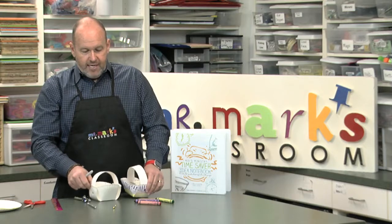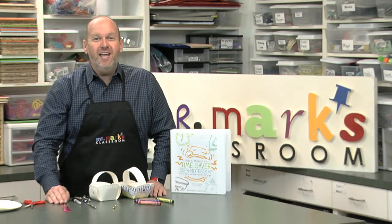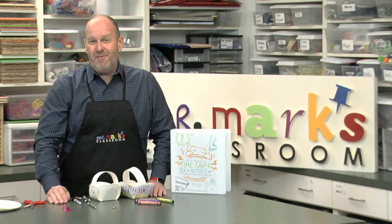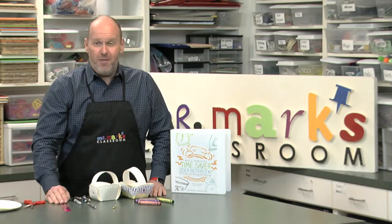So that gives you an idea about making a basket. Think about that for the spring, for Easter, or even for Mother's Day — it would make a nice little gift craft for the kids to give their parents or mothers.